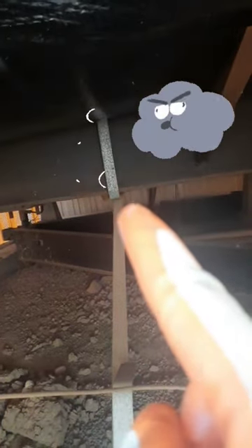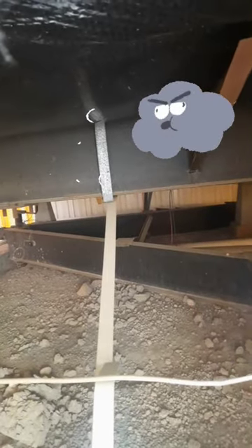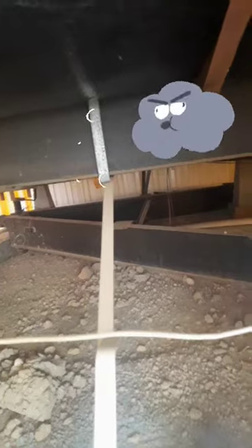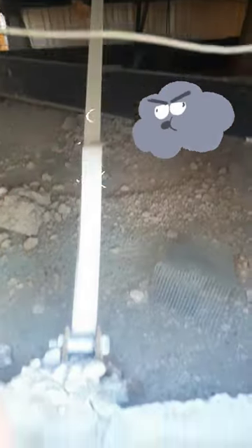It wraps around the beam of the unit. What this does is gives the house more stability because it's tied down to the ground.